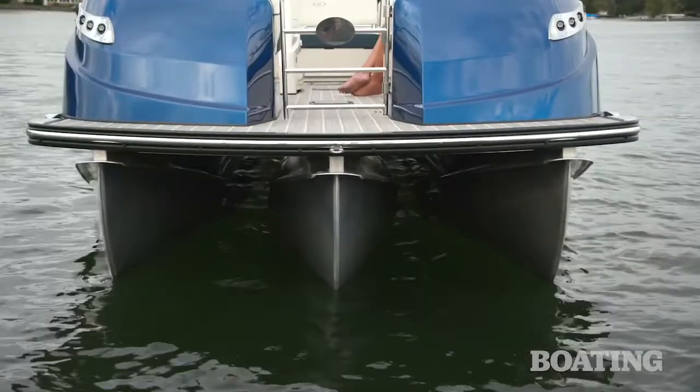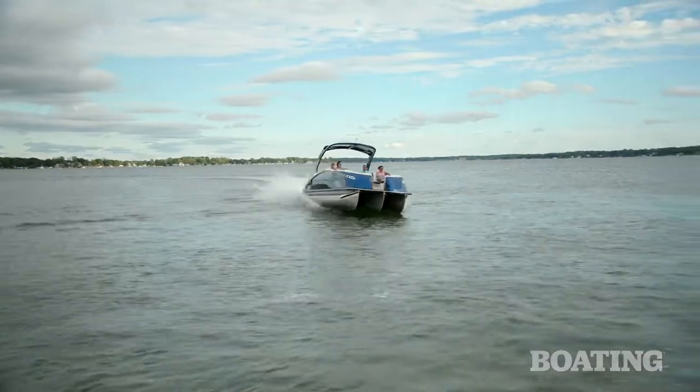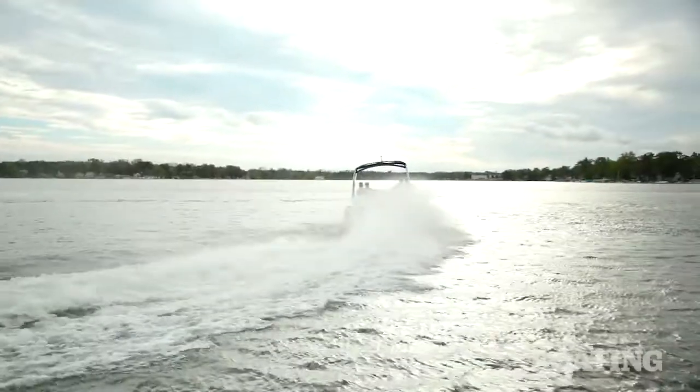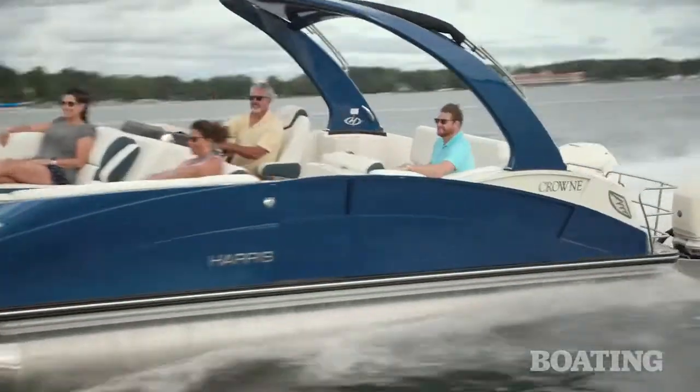This boat has three 27-inch pontoons. The lifting strakes are angled and designed to give this boat excellent handling and cornering. It really handles like a V-hull boat.